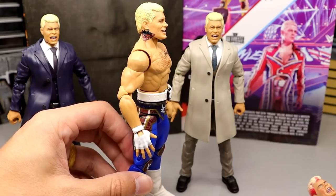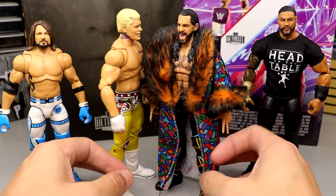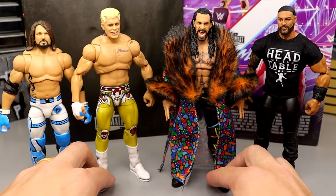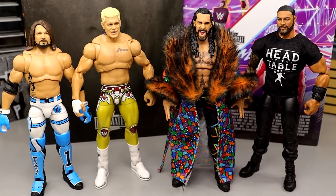For the four mega-star Ultimate Edition comparison, here is Cody Rhodes up next to Ultimate Edition Series 16 AJ Styles, Ultimate Edition Series 17 Seth Rollins, and Ultimate Edition Series 14 Roman Reigns. They scale pretty well — Seth and Cody are pretty much the same height, which works. Cody compares to AJ really well too, and that's a feud I'd love to see. That wraps up the Cody Rhodes figure comparisons.